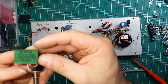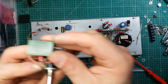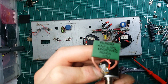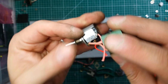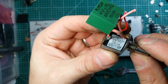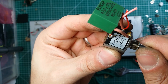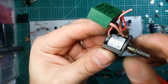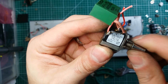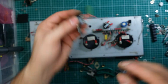So we got the film cap there. And then we got our rotary pot made by Spectro — 10K pot. And this is a wire-wound 10-turn potentiometer.